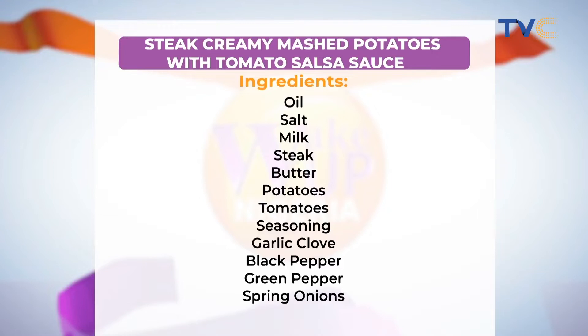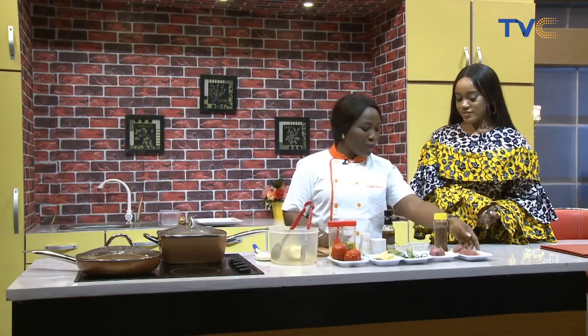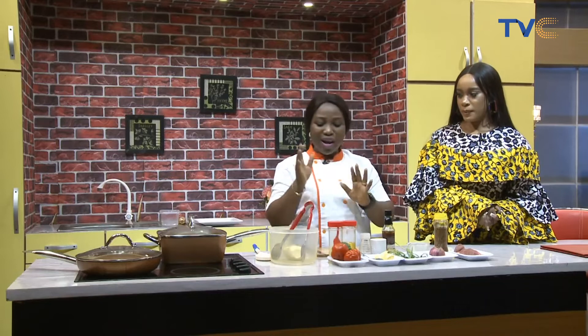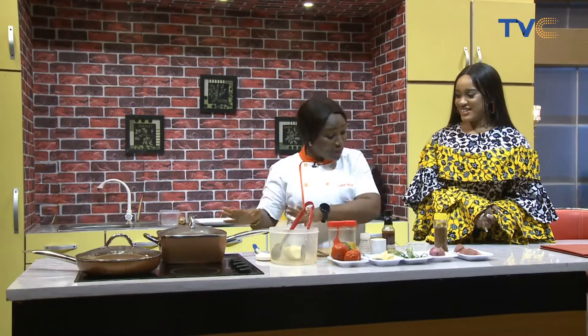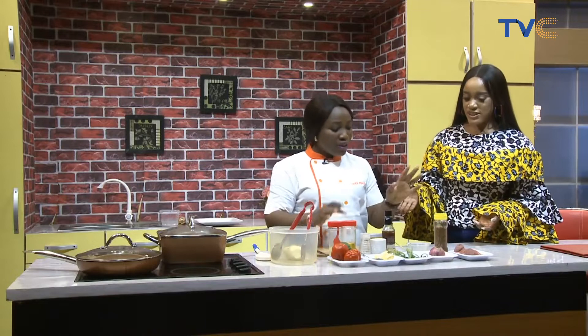On your screen right there, guys, are the ingredients. We'd also like Chef Nikkei to run through them and tell us what the process is for this recipe. Okay, this is a simple recipe. Basically you can call it creamy mashed potato with steak and tomato sauce. I'll be preparing a sauce for it. Any way you want to say it is fine. But as far as this morning is concerned, we are preparing mashed potato and we'll be having a steak by the side. The sauce is just a kind of special. So let's talk about the ingredients.